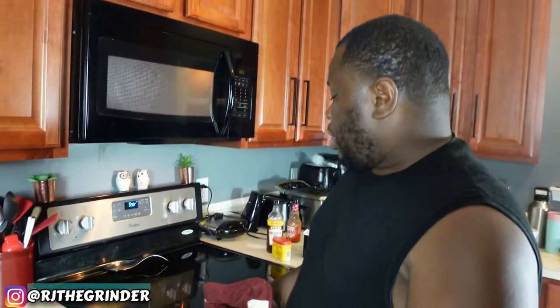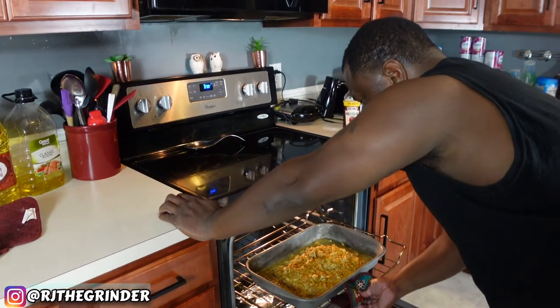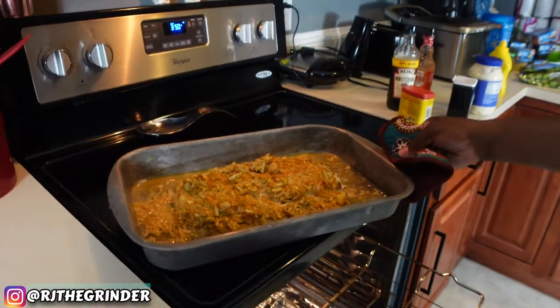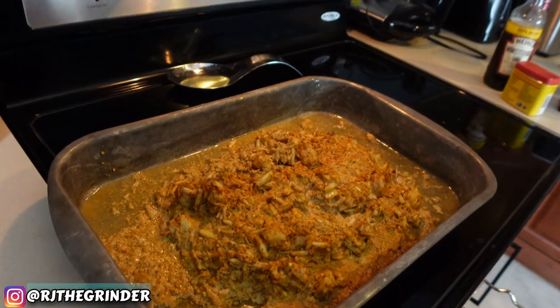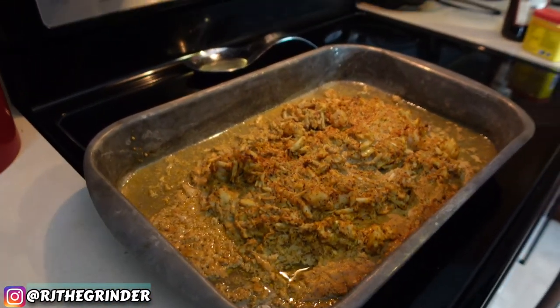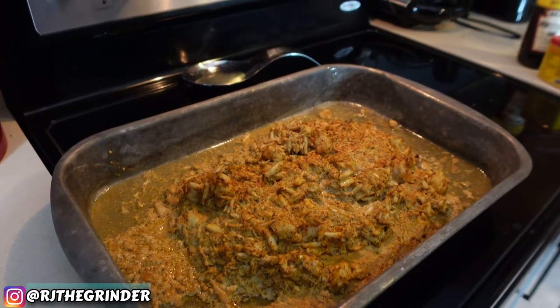Alright guys, moment of truth. It's been baked for about 15-20 minutes, then you take the aluminum foil off — which I did put the aluminum foil on top before I put it in. You take that off and let it get a little brown on top, and leave it in for about another 10 minutes. And you should have the final product, which is this right here. Oh man, that looks so good — I cannot wait to dig into that. That's just a mixture of your shrimp, your crab, your scallops, and of course some good old rockfish.